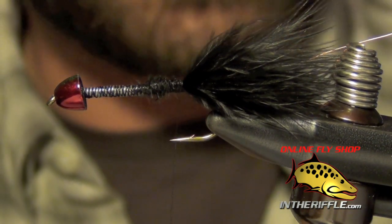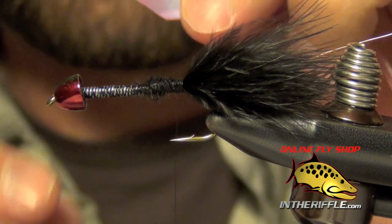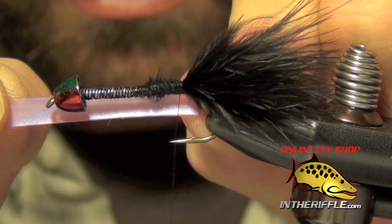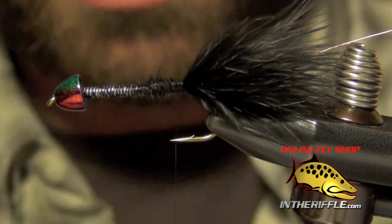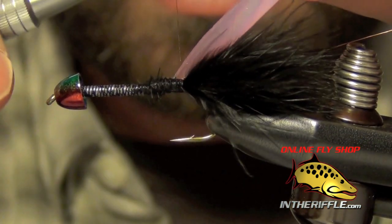Now the next thing to do is tie in the UV chewy skin. I'm just going to cut a strip that's about half the distance from the gap there — about a quarter inch — and I cut a little notch into the area where I'm going to tie it in. It just makes it a little easier to tie it into the fly.